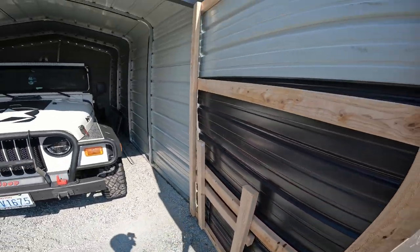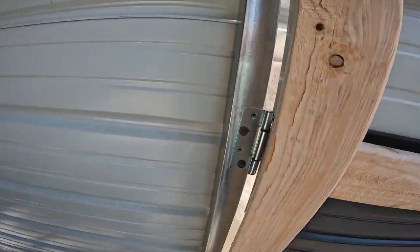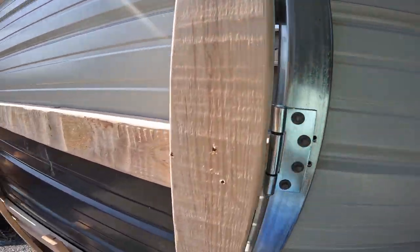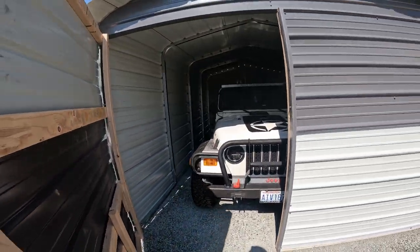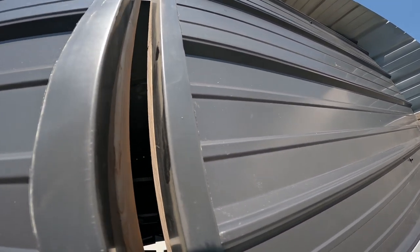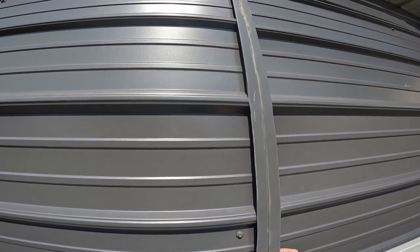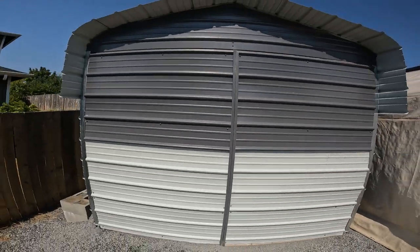It's three-sided enclosed, and we made doors for it — just a two-by-four frame with some heavy-duty hinges. We used regular screws to put it together. We ended up making the doors entirely out of the extra metal they include with the kit to protect the panels.